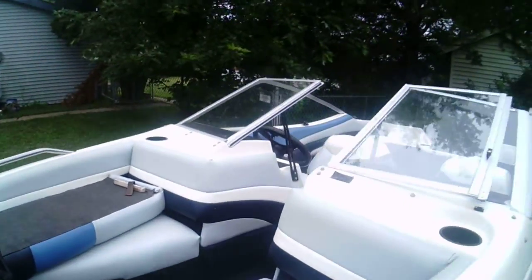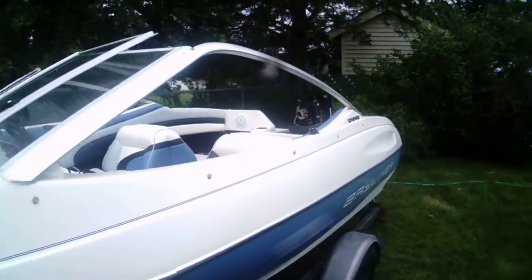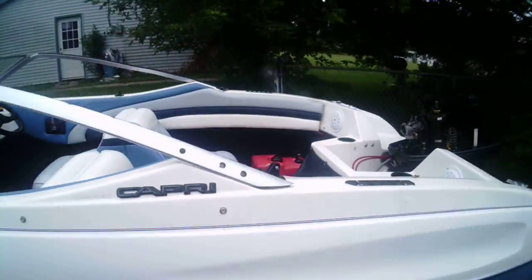This is the 1992 Capri. Brand new battery, got it on a trickle charge. New stereo.